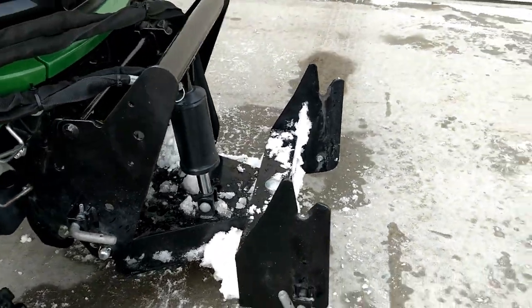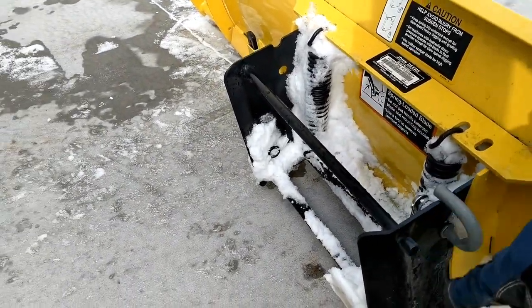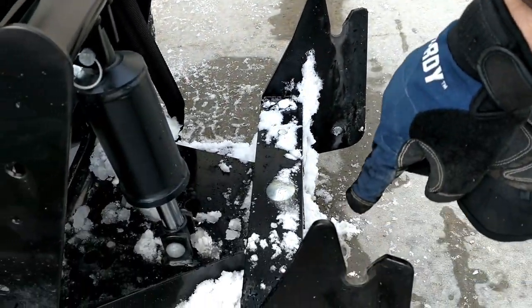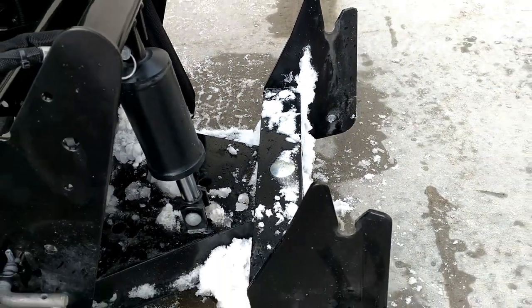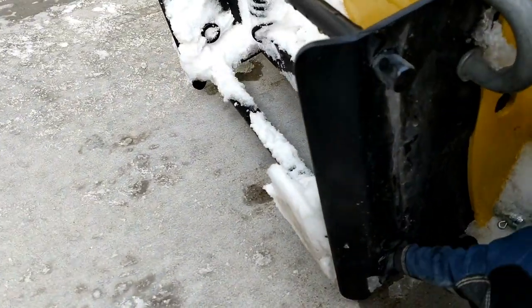The next step here is just going to be to put the actual plow blade with this rod right through here. It's going to rest across there and then we're going to do the same concept with these pins down here — they're going to go right in there. So that's all there is to it.